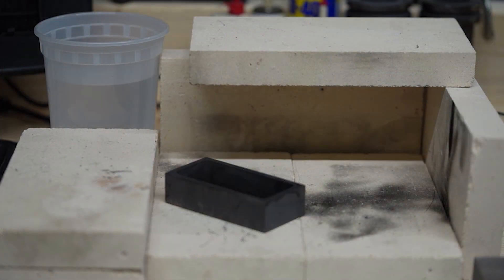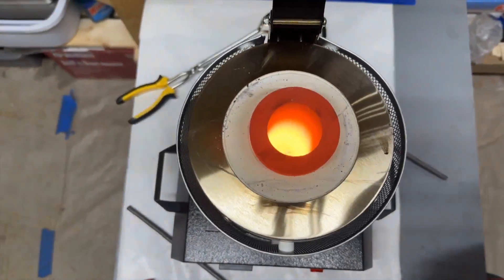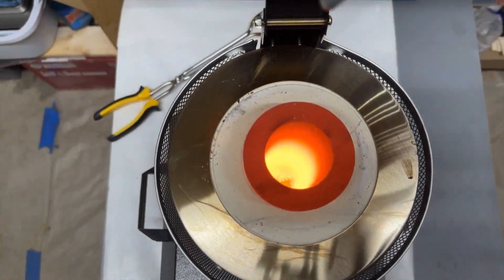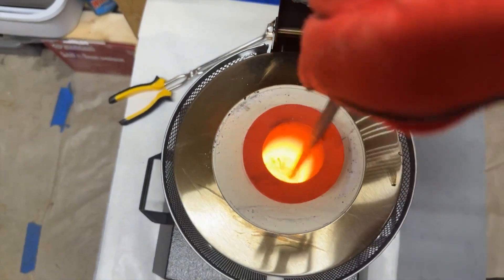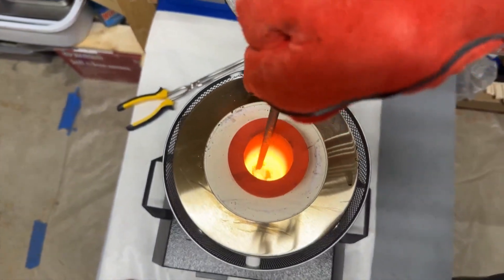Now let's open this up and double-check that the copper is indeed melted and look for any impurities. Using the graphite rod — and making sure we have gloves on because it's very hot — we'll skim out any impurities. Once that's done, we're ready to pour.